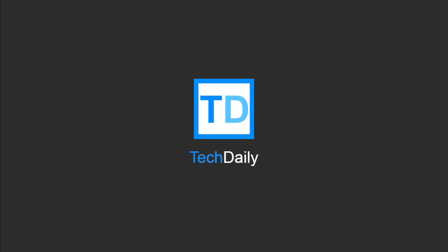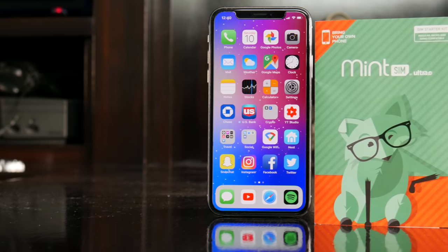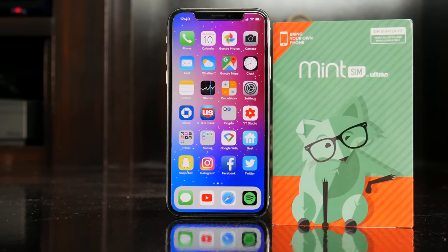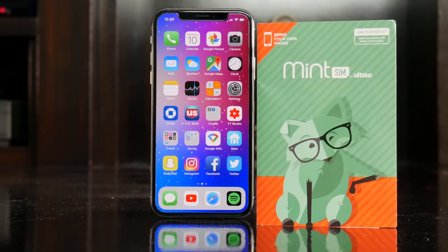What's going on guys, my name is Wade with Tech Daily, and this video is going to be a little different than normal. Rather than reviewing a product like I usually do, I'll be talking about my experience with a service, MintSim.